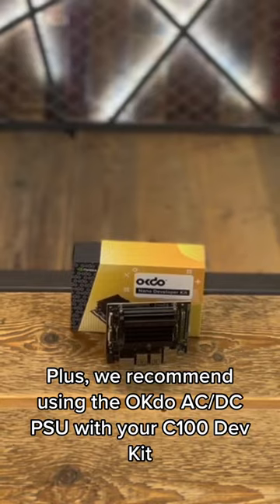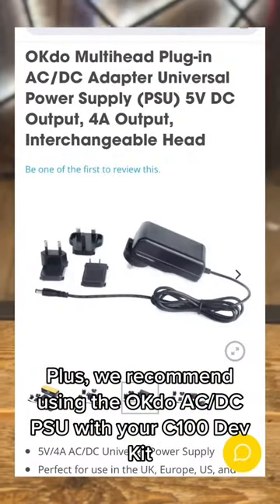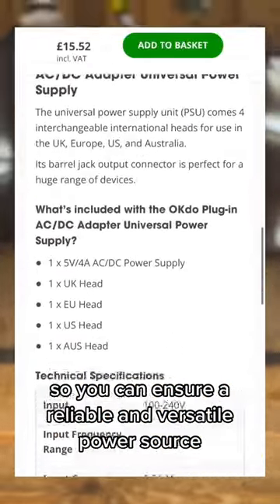Plus, we recommend using the OKDOO AC-DC PSU with your C100 dev kit, so you can ensure a reliable and versatile power source.